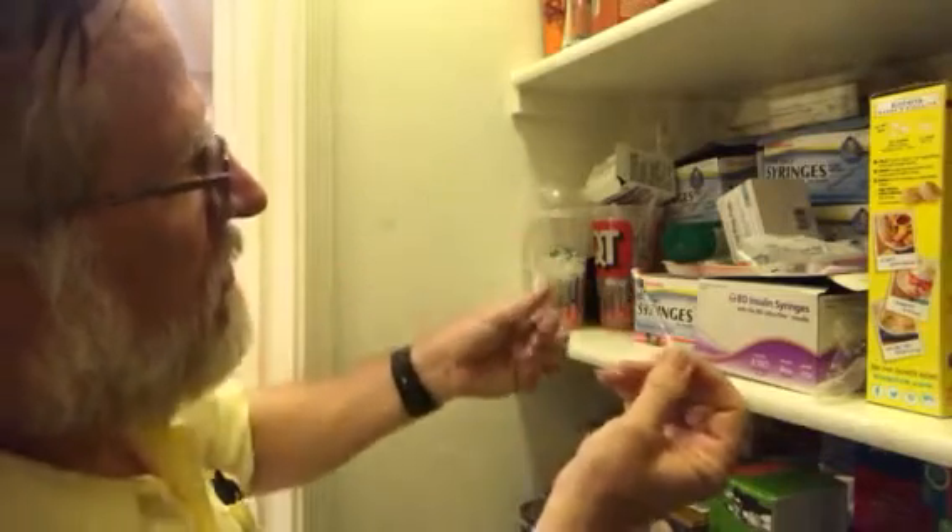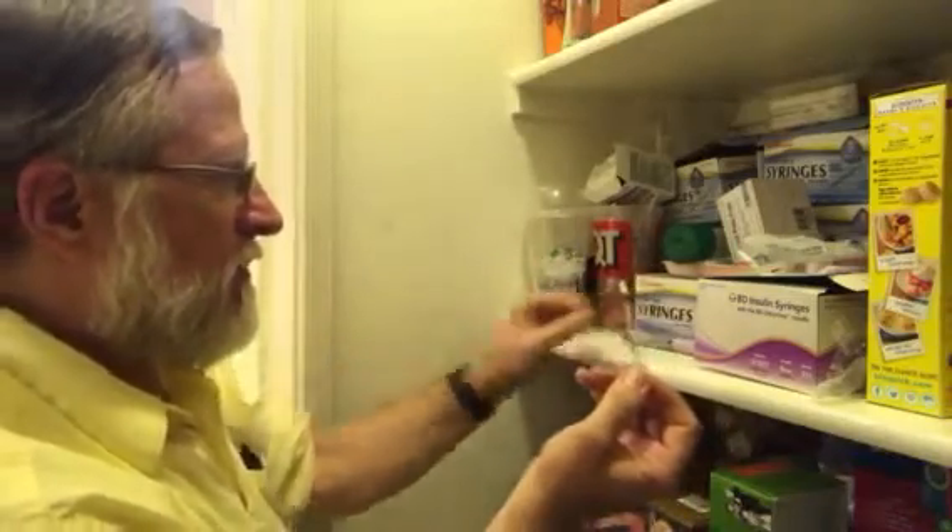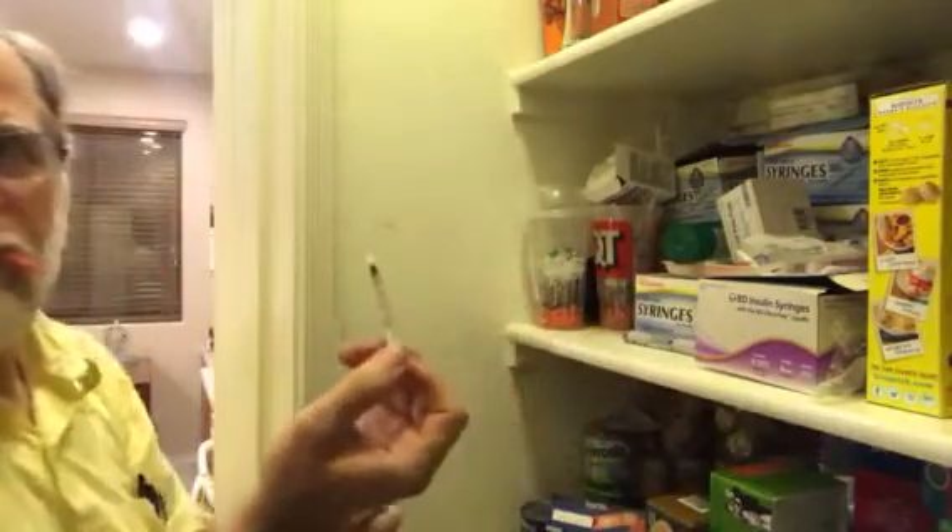And then pull that out. We can put that back, put the cap back on there. And then we can go and give it to the kitty.